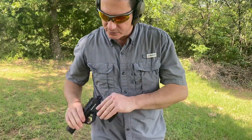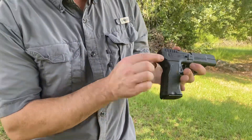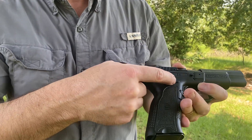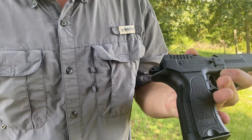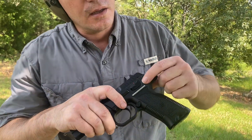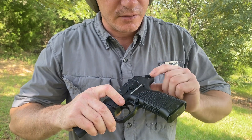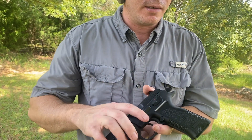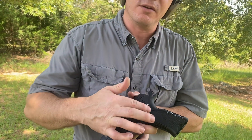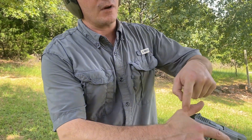I have made some modifications to this. If you look right here, you'll see there's a real sharp edge here that was digging into my thumb, so I took that ridge off and smoothed it out. It's not completed yet, but I took that ridge off because it was digging into my thumb right here.